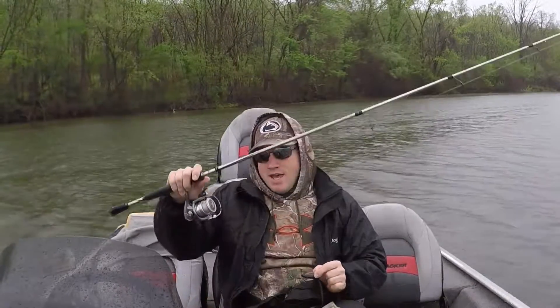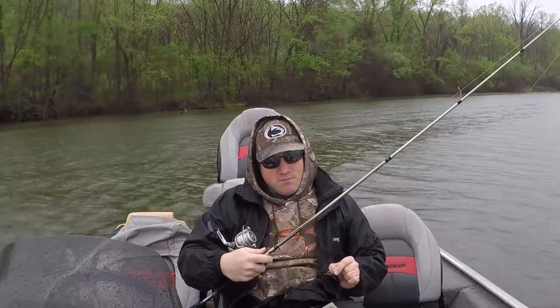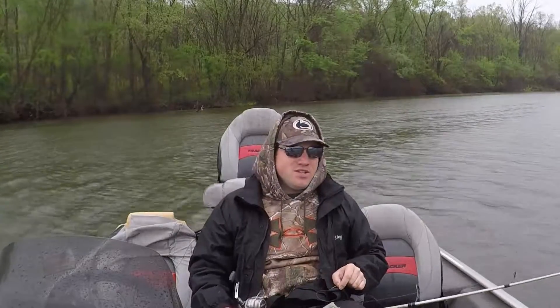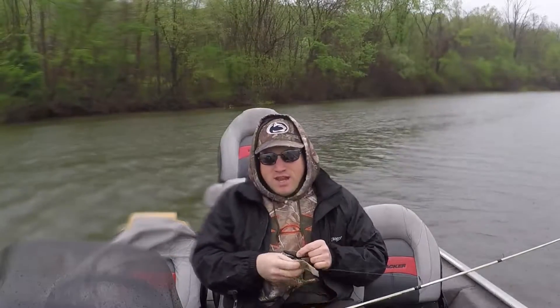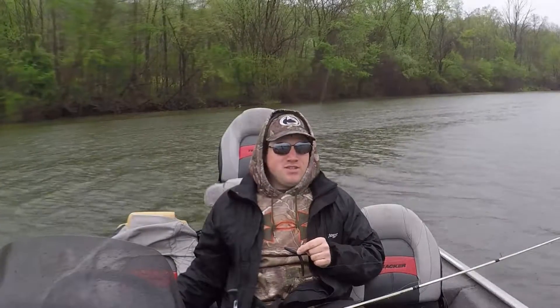As for the rod and reel, I just use a spinning reel. This is a 6'6" medium power, fast action rod. I'd suggest any medium to medium-heavy spinning rod for this application. For the line, this is 10-pound fluorocarbon — I like fluorocarbon for the abrasion resistance and sensitivity, but if you want to use braid or mono, that's fine too. This is just personal preference.